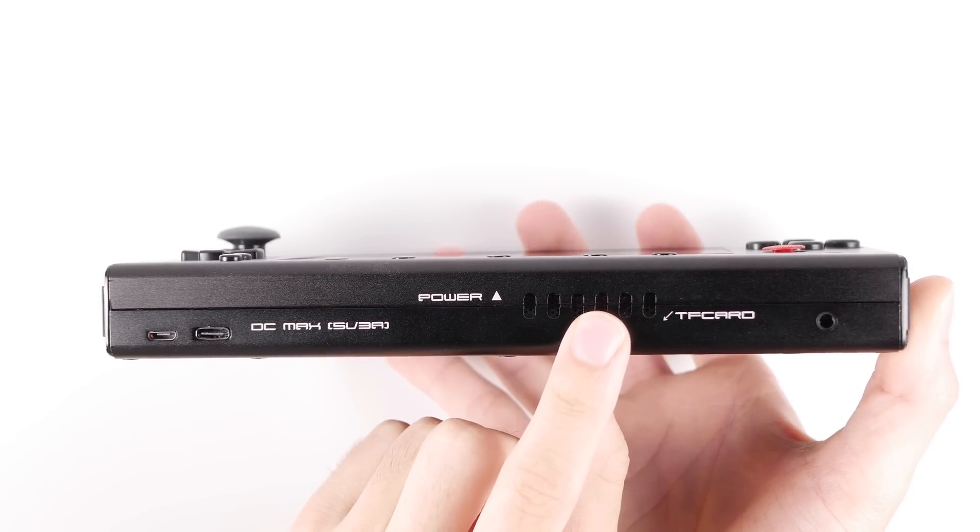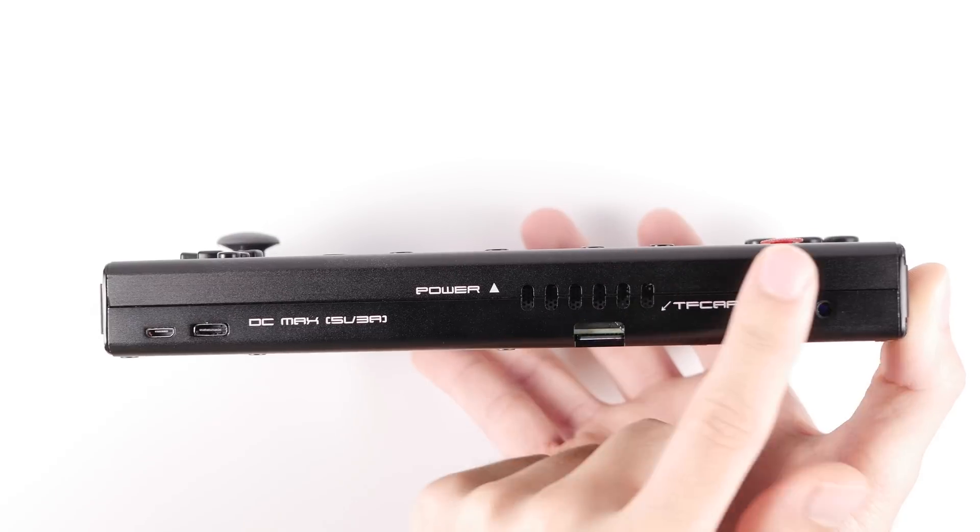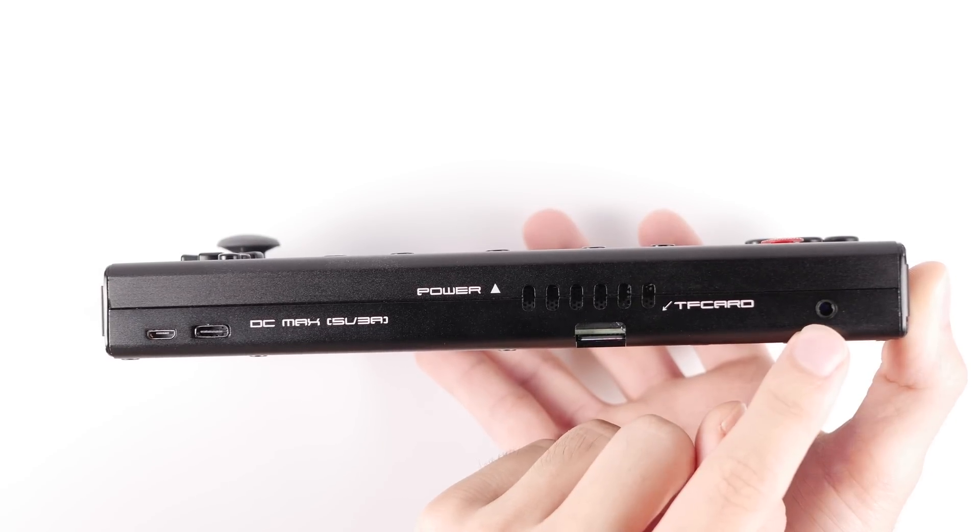In the middle of this panel, you'll find the first air vent that is situated right next to a very small heat exhaust pipe connected to the CPU on the SBC inside this device.